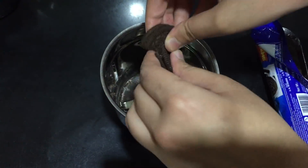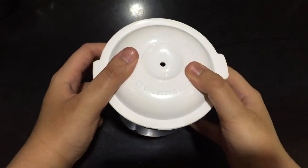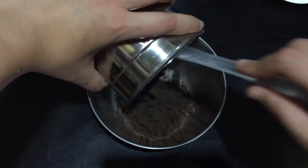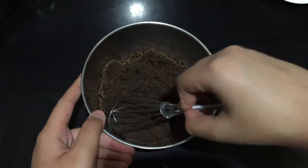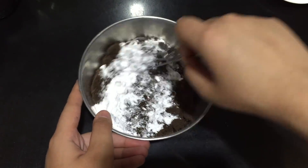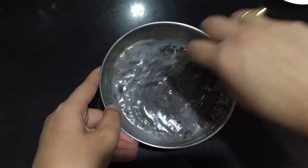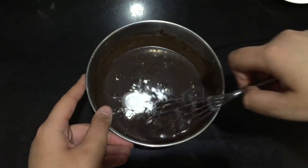After the cookies have formed a fine powder, transfer them to a bowl and give the powder a little whisk to break any bigger pieces. Then add in powdered sugar and whisk again. Now add in milk and whisk until it forms a smooth batter. After it forms a smooth batter, add in the baking powder and mix it again.